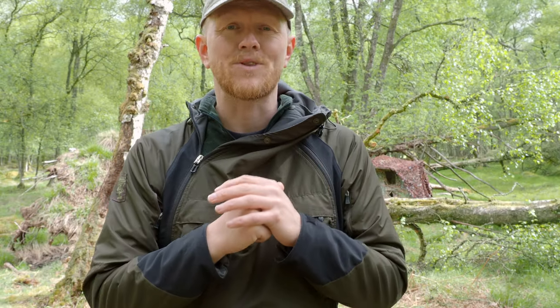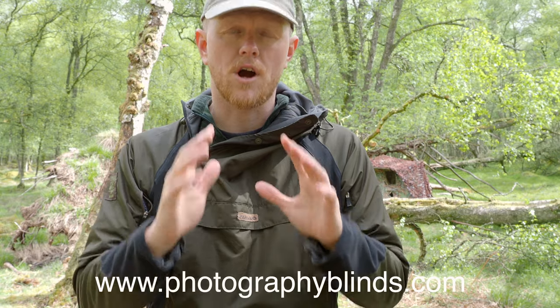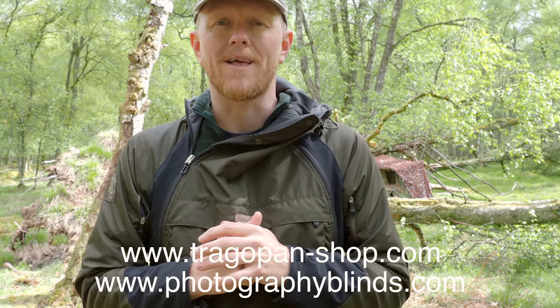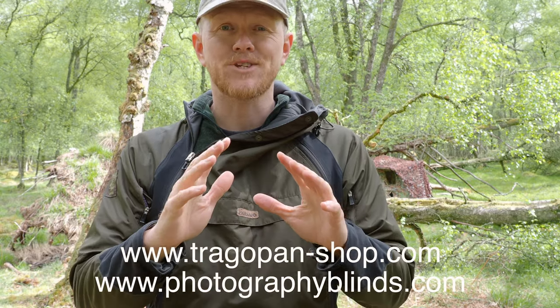So that was the cam shield for the Nikkor 500 PF lens. If you want to get hold of any of these cam shields or any of the other products, check out our website: photographyblinds.com for the US and Canada, and tragopan-shop for Europe and the rest of the world. Thank you so much for watching — I'll see you next time.